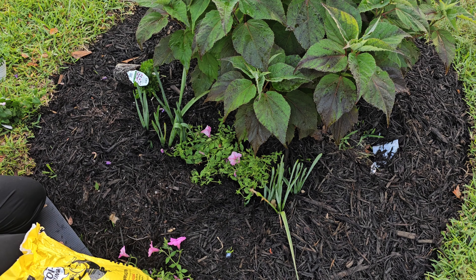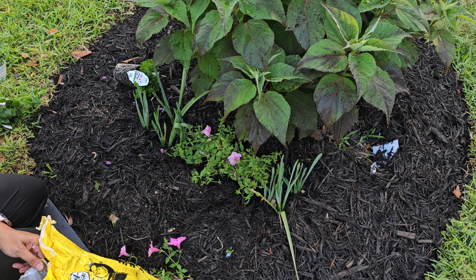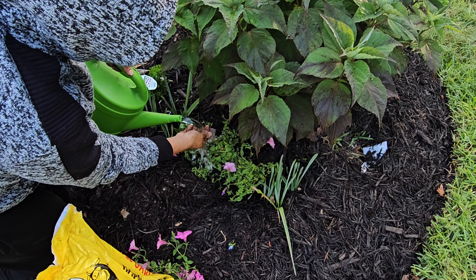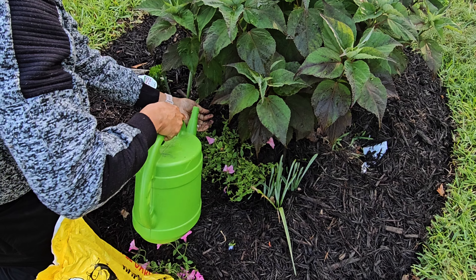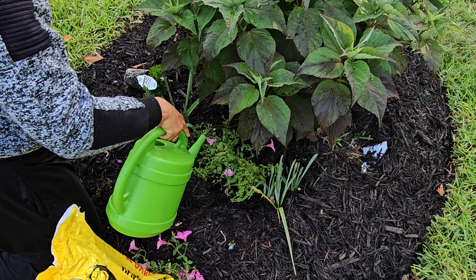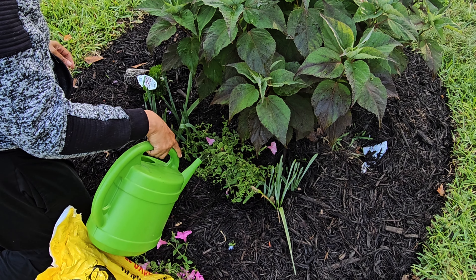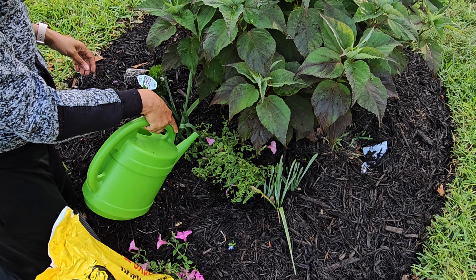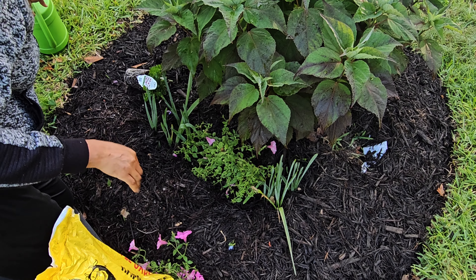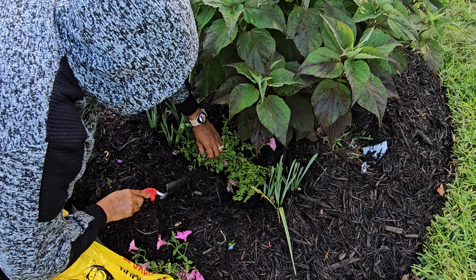You hear the birds — they're out already! Now I'm watering it in. The water's cold! This one was a bit on the dry side so I'm giving it a good drink of water. Then I'm going to take the mulch and spread it along this side as well.